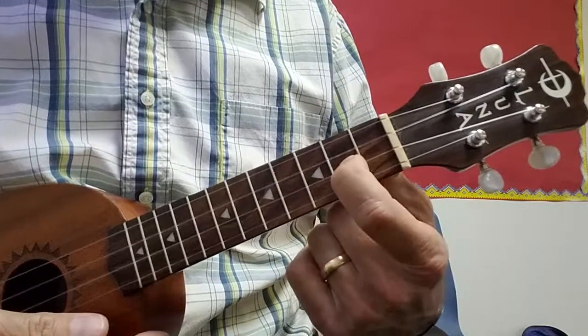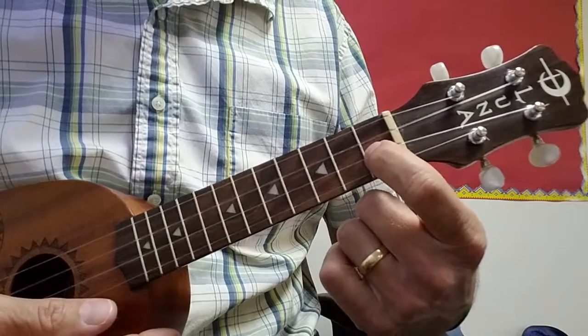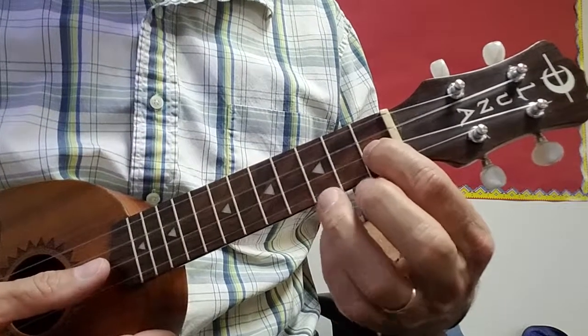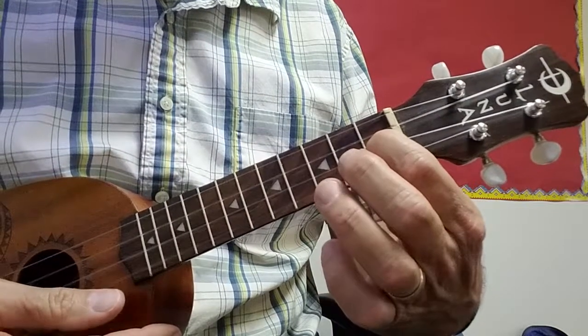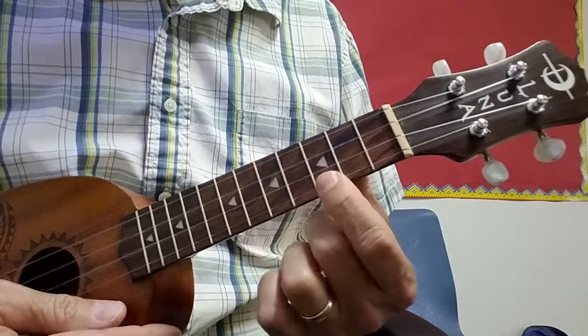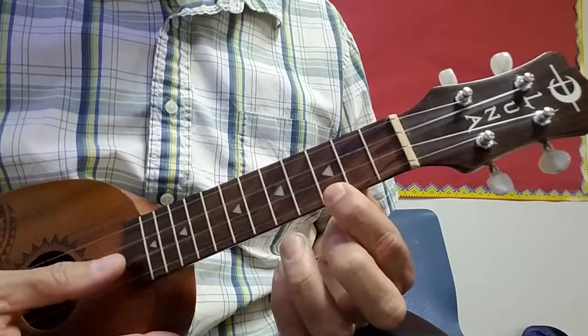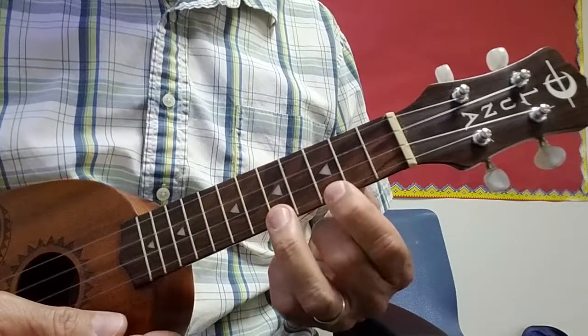Then move your first finger down to the first fret, second to the bottom string, and then you do the C again with your ring finger. And then you hit right back to the C. So one more time — that's from the C all the way up to the fifth fret bottom string.